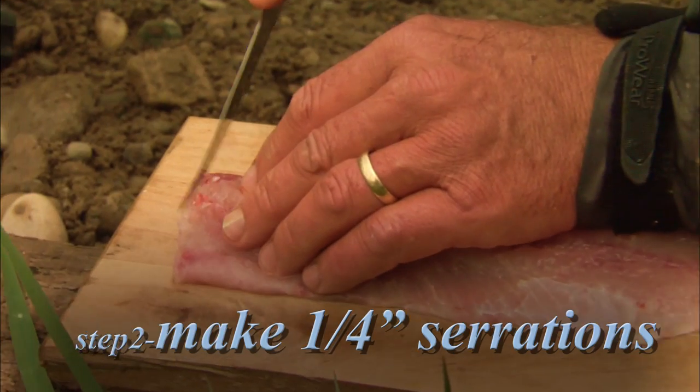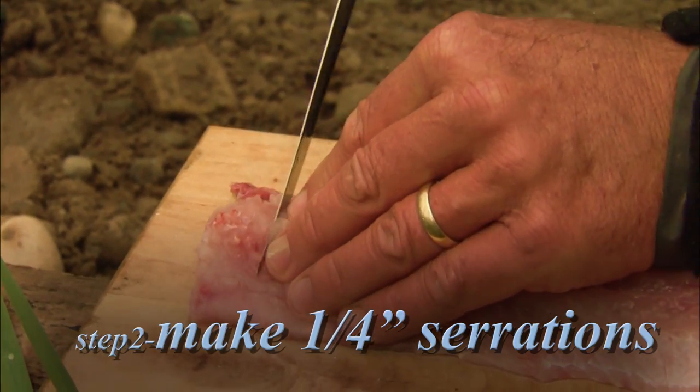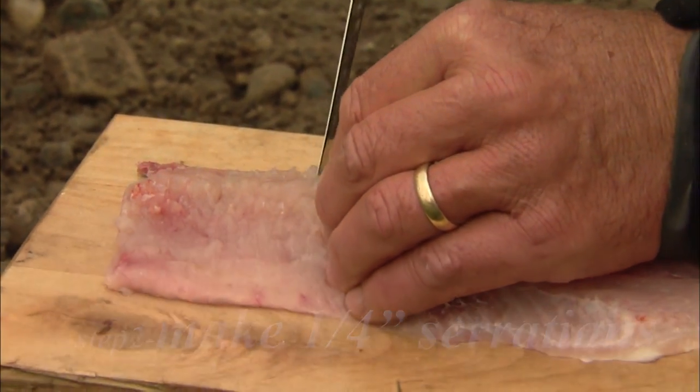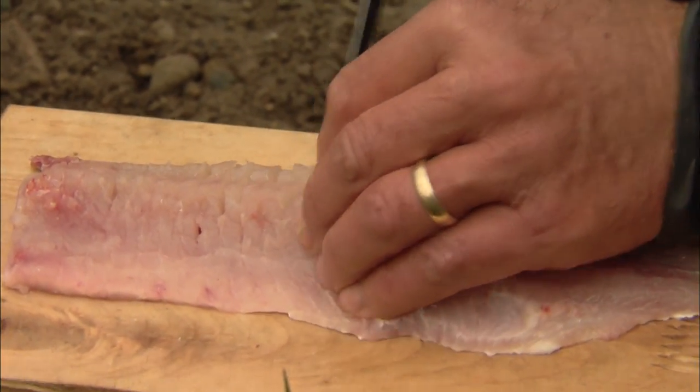Here's what you have to do: put your fillet knife in and make cuts about a quarter inch apart. Just watch what I do — I'm going down just enough to reach the skin, actually cutting through those hair-thin y-bones.